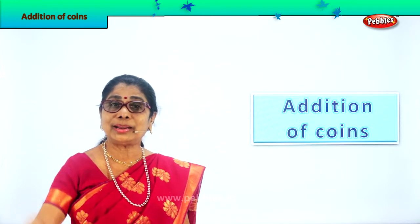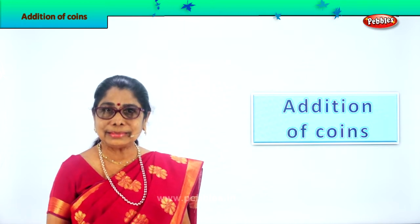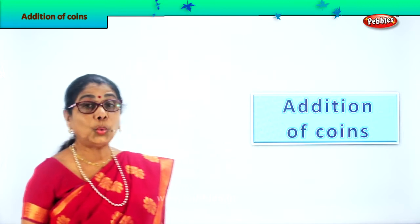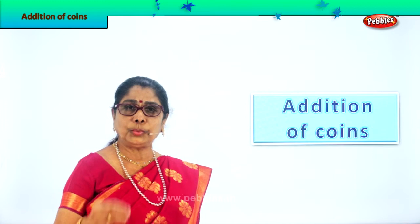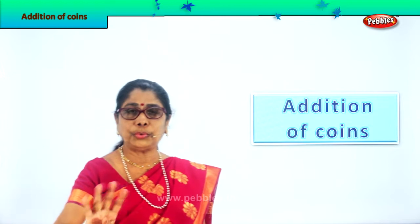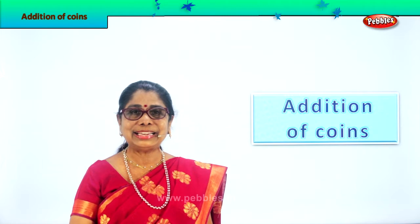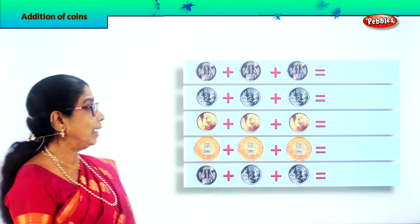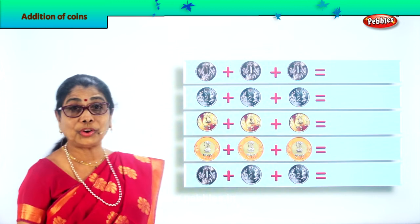What is one plus one plus one? What is five plus two? Things like that — it's very interesting! You need to get mummy's and daddy's help. We are going to learn addition of coins — only coins. We have one rupee, two rupee, five rupee, and ten rupee. So within those four, addition. It's a pictorial — you can see the pictures. Look at them and add in your mind.